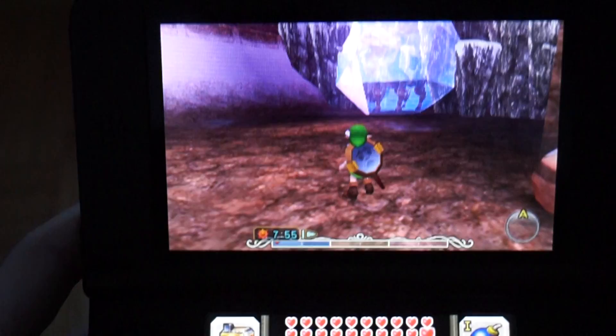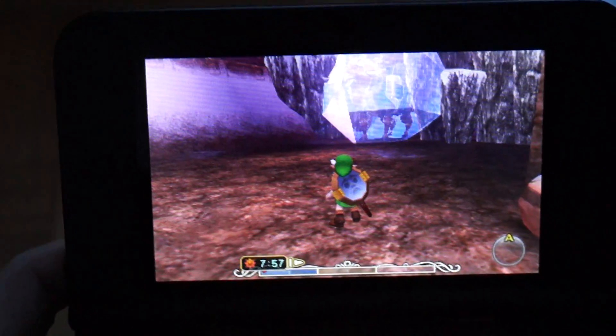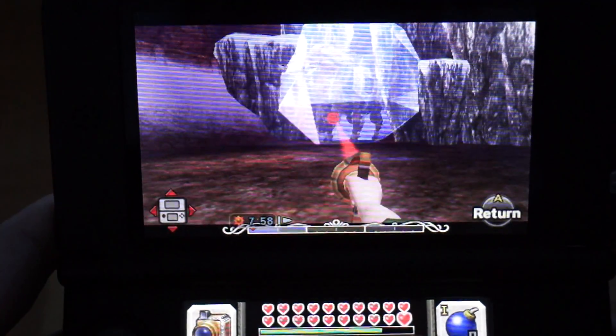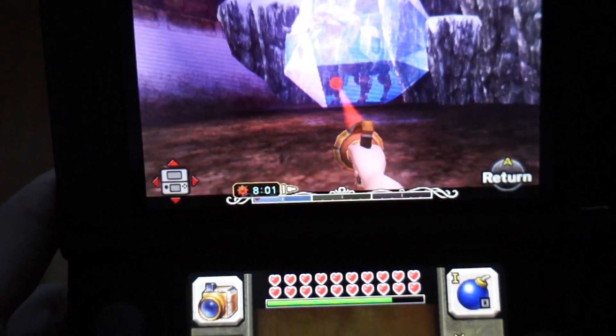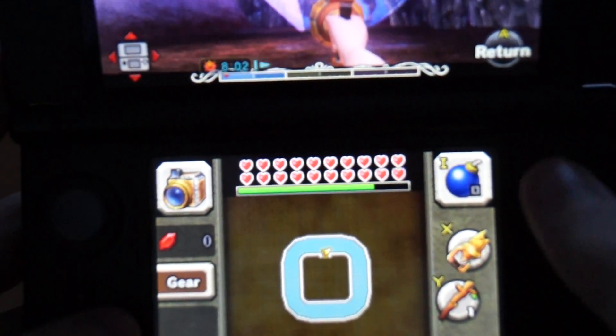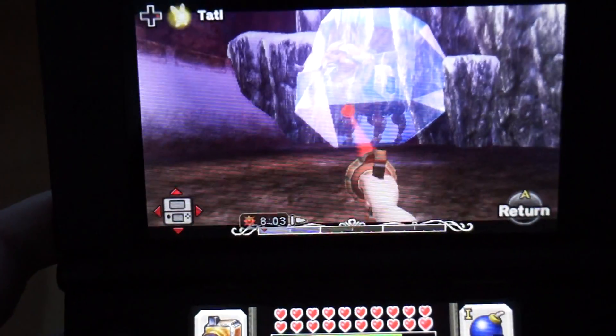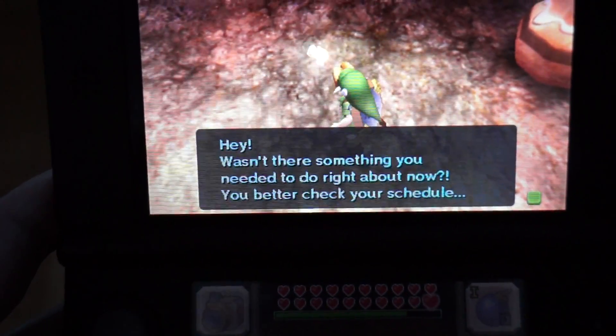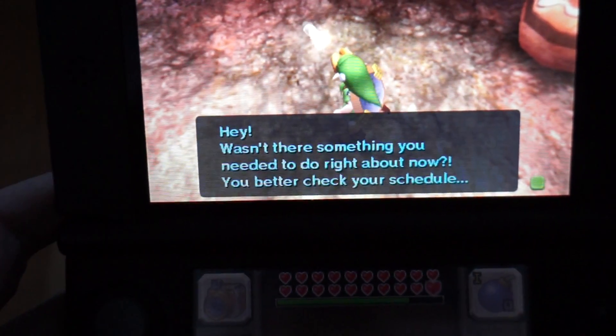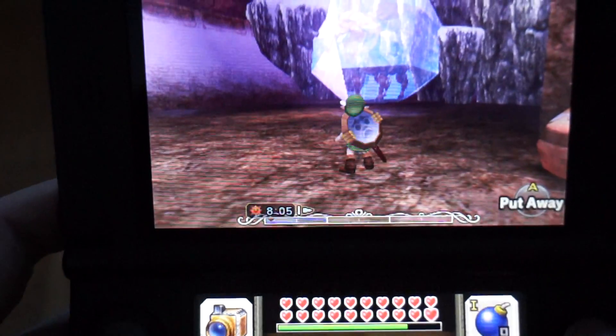Now I'm going to do pretty much the same thing. Pull out my hookshot, and then when I'm going to be able to use tattle, I'll press my deku stick button and then one frame later press the tattle. You heard the same sound, so that means I quick drew my deku stick.